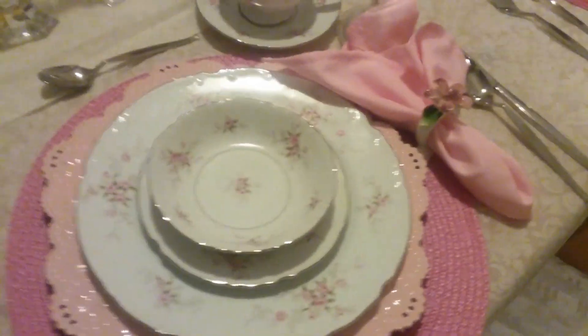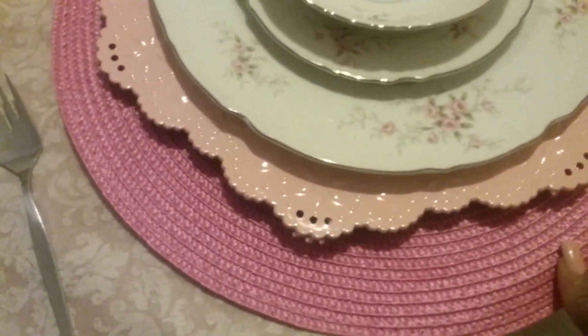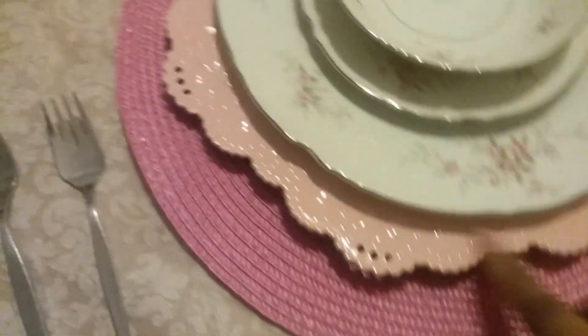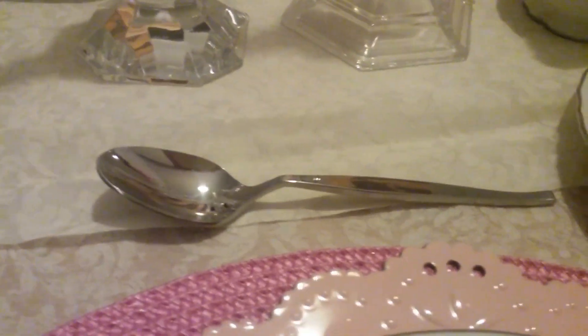This is my mom's china and I really love her china. This is a pink charger — I believe I got these at Walmart. The pink charger I got from Michael's. And this is my mom's china. The plate pattern is so pretty to me, and then there's the saucer, and then it has a small bowl. Over here I put the matching coffee cup with the small saucer and the spoon for the coffee.